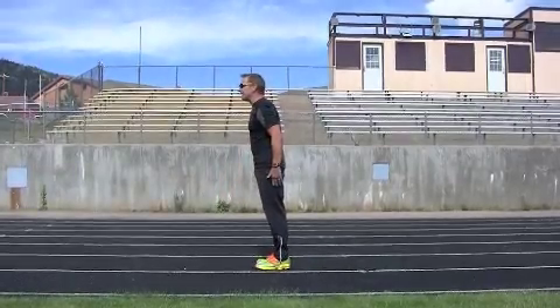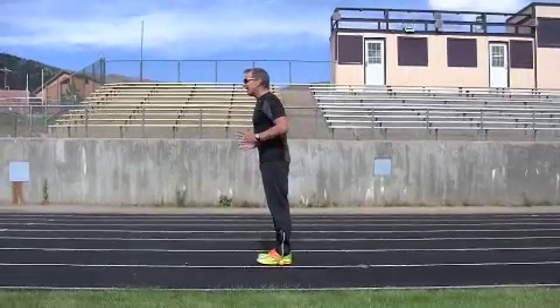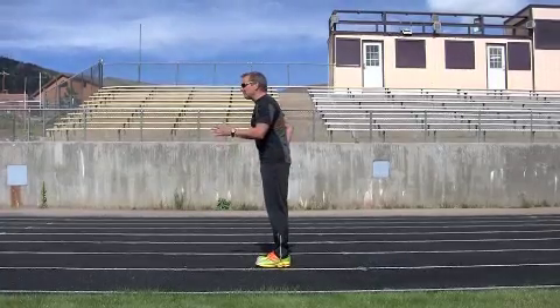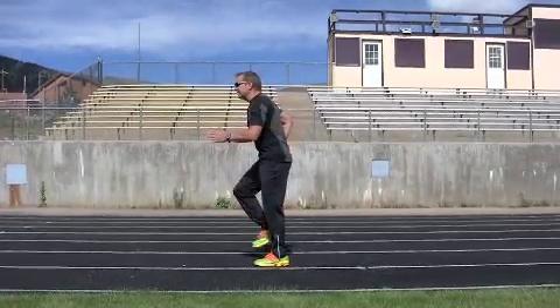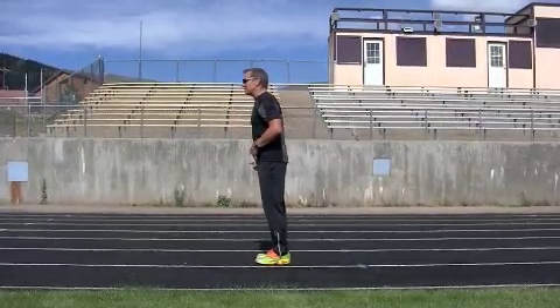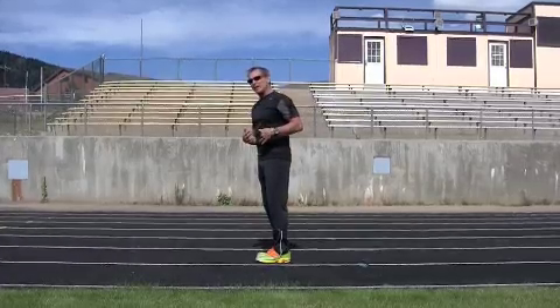So I have this lean — arms back, I bend my arms, and now I have body position. When I lift my leg and drop it back down, it's coming right down under my center of mass. That's how you create body position.